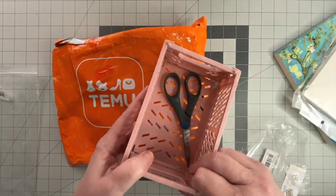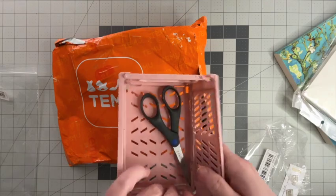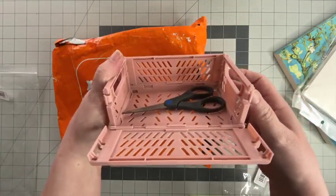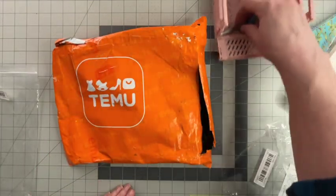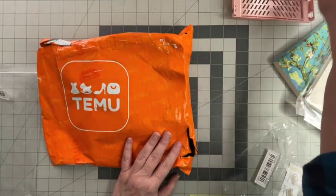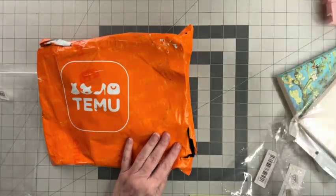I wonder if you can put one side down so you have it like a tray — oh, you kind of can. Yeah, that's cool. I'll put that over there.